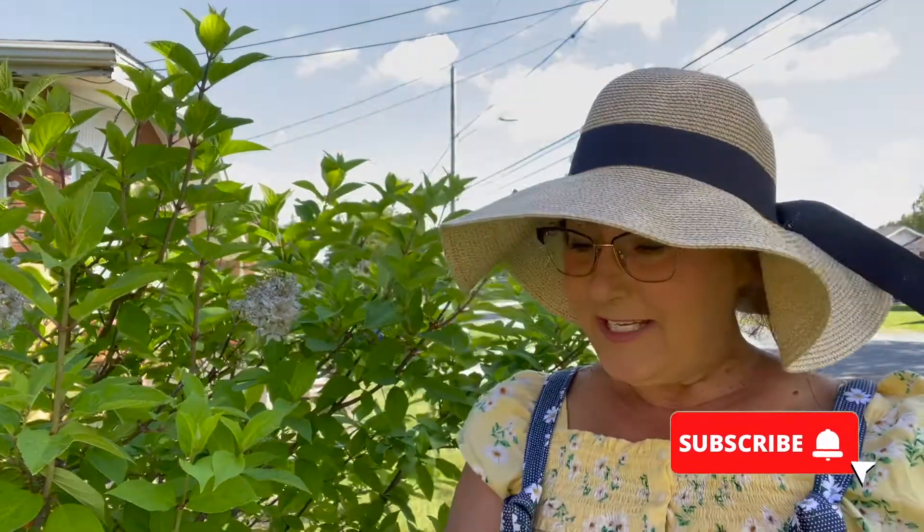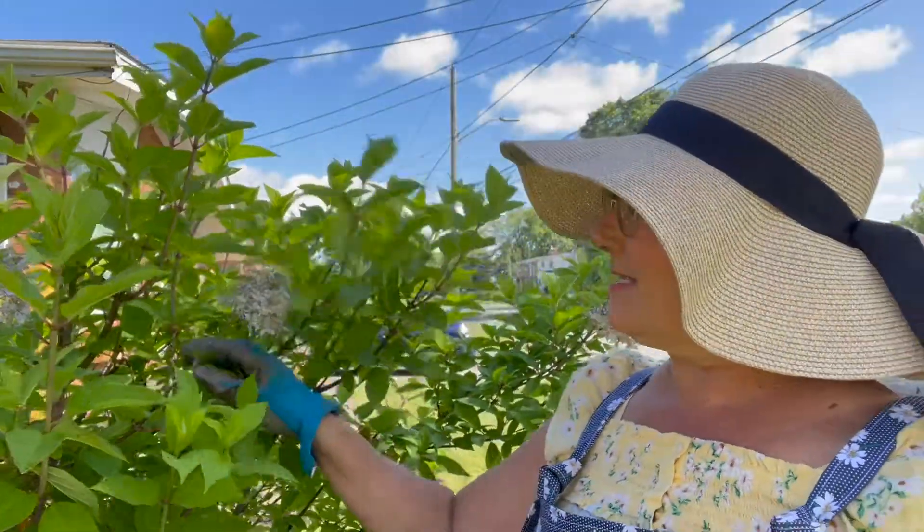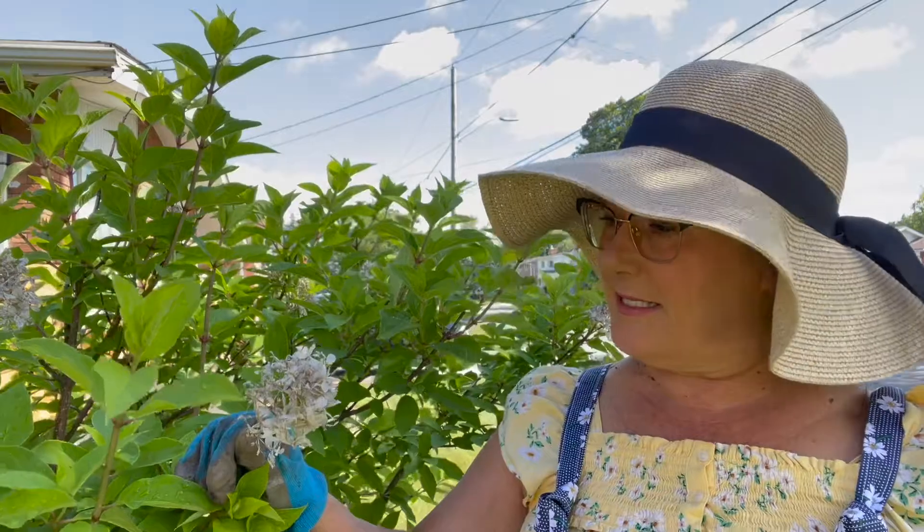Hi, one of my favorite things — deadheading. I know you're going to say, what is deadheading? Well, hello, I'm here to tell you. Deadheading is just when you have dead flowers on a plant, whether it's a tree or a little bush or anything that has dead flowers. This hydrangea tree is usually so beautiful, but it has these dead flowers on it from last year.